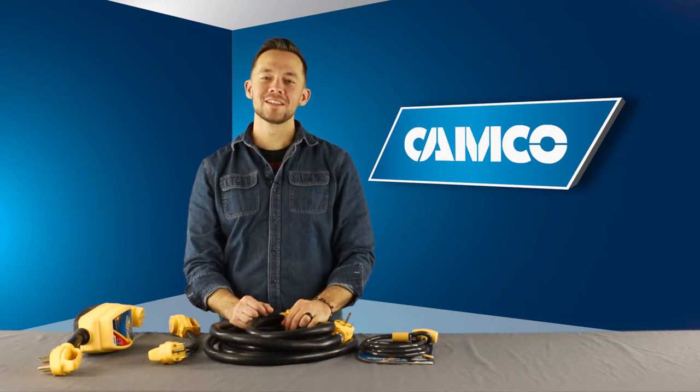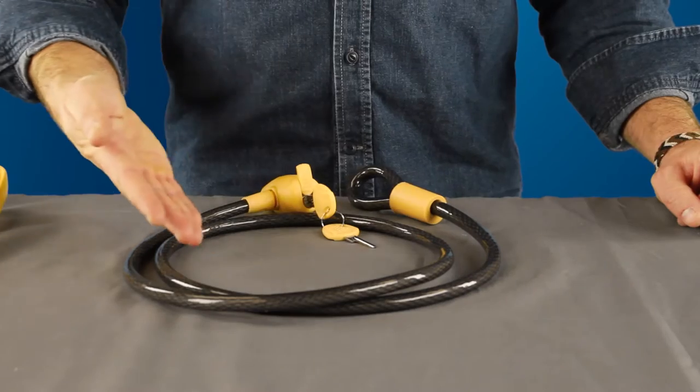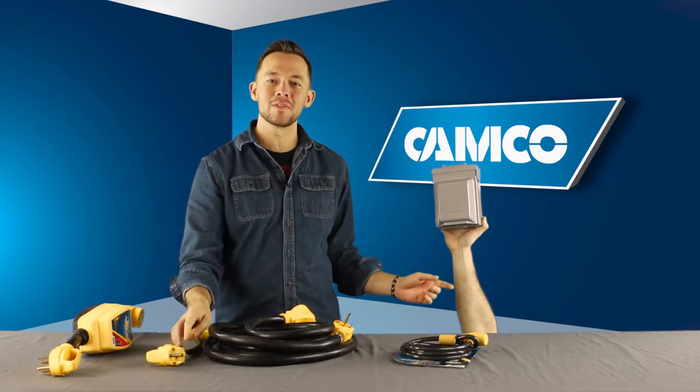Howdy World Wide Web, Noah here. Today I'd like to talk to you about Camco's PowerGrip brand cable lock. Camco's PowerGrip brand cable lock allows you to secure cables with handles to a power box to help prevent theft.